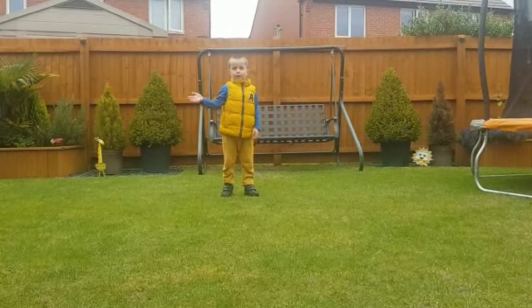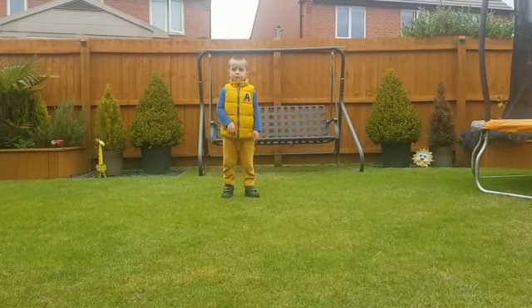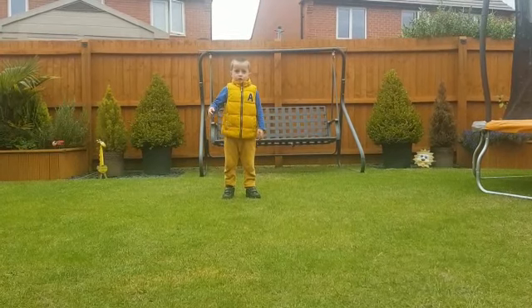Hi everybody, it's Ollie Perrin doing PE.